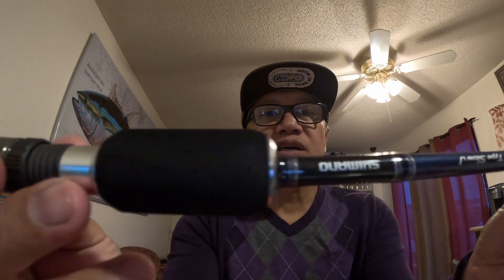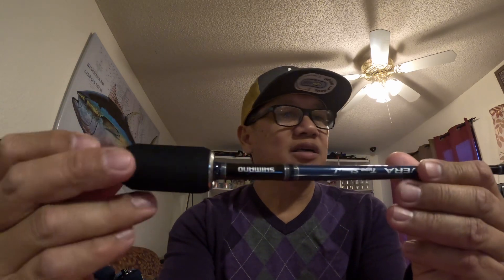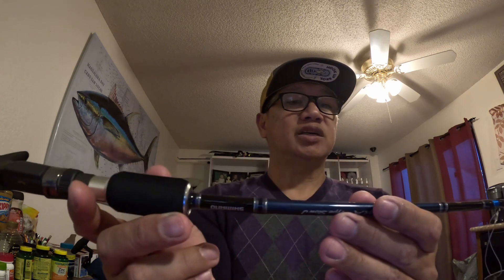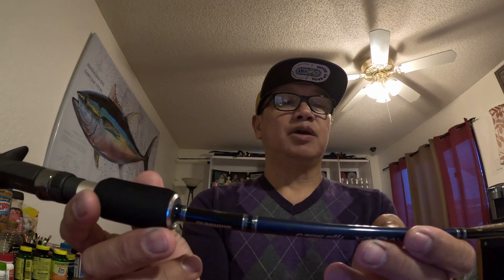I went to Turner's to check some stuff and I found a rod at a really good price. I found a Shimano Talavera type slow jigging rod. I tried to show it to you guys on camera — it's kind of skinny, like a bamboo stick. It's so light compared to a regular rod.